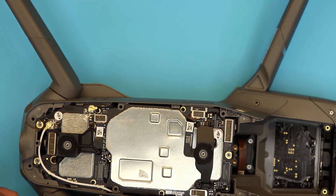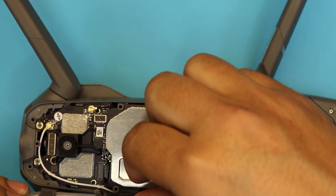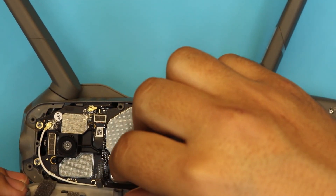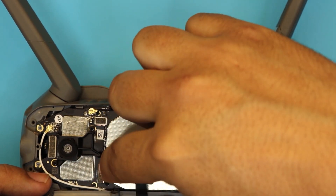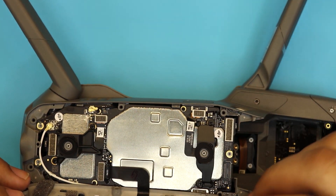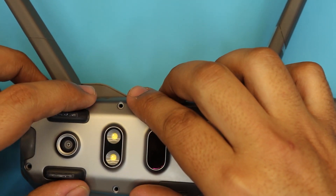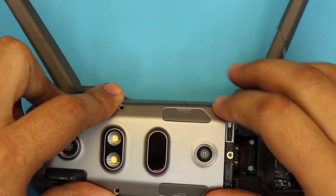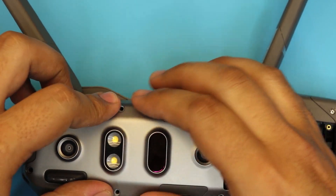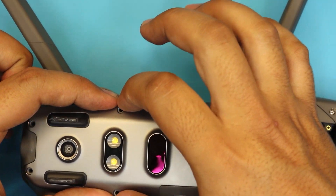Grab your bottom board, make sure it's on the side. Connect the cable right there. Once you have the cable in, put it down all the way. Push it down and make sure it aligns on the body.